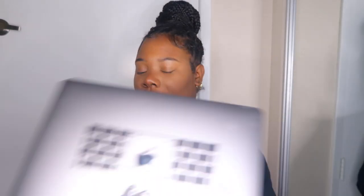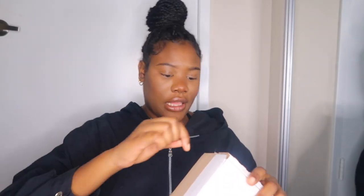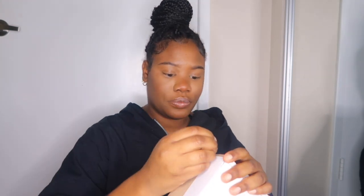I believe hers is a 2017, and I ordered the same one. The only difference is mine has the touchpad. Because I got so accustomed to using her laptop, I ordered my own because I'm gonna be needing my own laptop to edit my videos, and I can't be using hers forever.